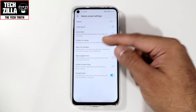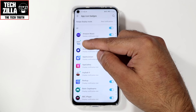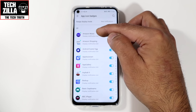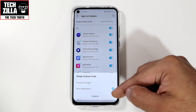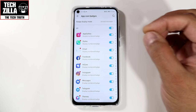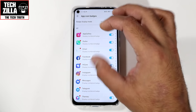Now, app icon badges. Going into here, you can pick which apps you want to have little dots above them — those little green dots show when you've got a notification for that app. For example, with Amazon Music, you can switch the display dot notification off or on. Badge display mode: you can choose unread messages, which makes the dots red and shows a number indicating how many unread messages you've got in that particular app.